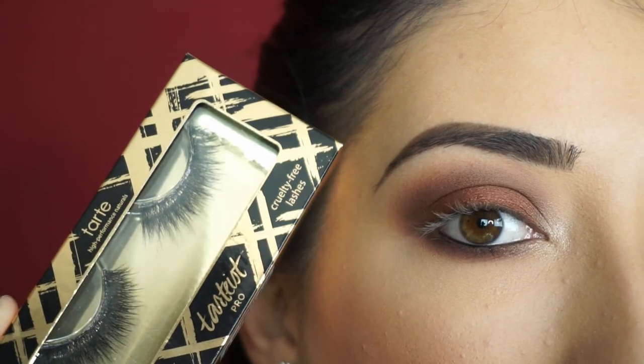Now I'm just going to apply some mascara. For fall I'm using the Tarte Cosmetics Tarteist Pearl Lashes in Goddess. I'll be right back to show you the finished look.